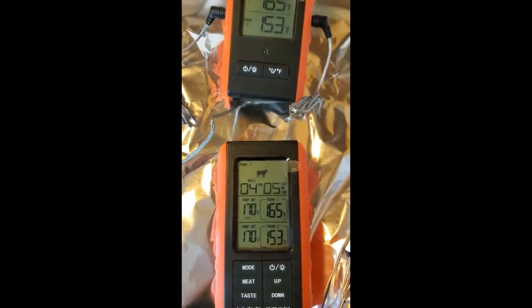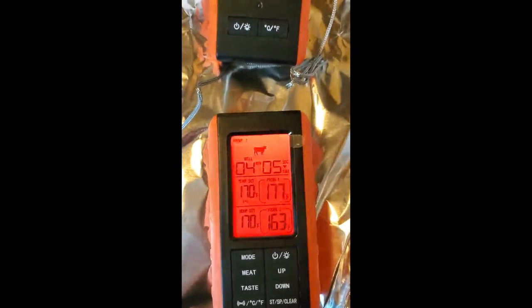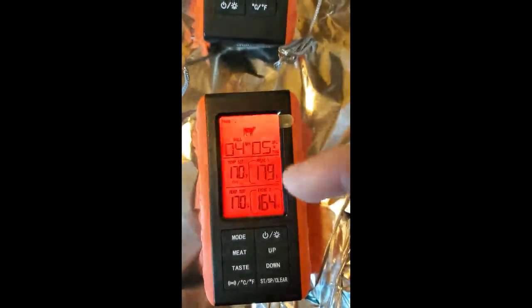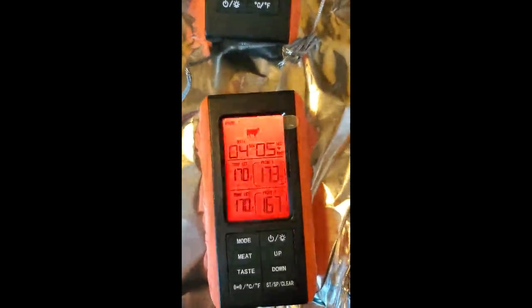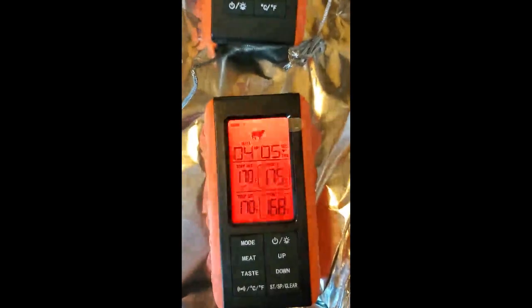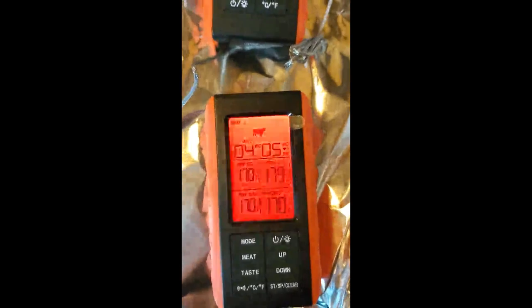I'm going to pause this until it gets to 212. You'll see the alarm is going off because the temperature was set to 170, which it has now exceeded. You can set that alarm so you don't even have to watch it — just set the temperature you're looking for and it's going to alert you.